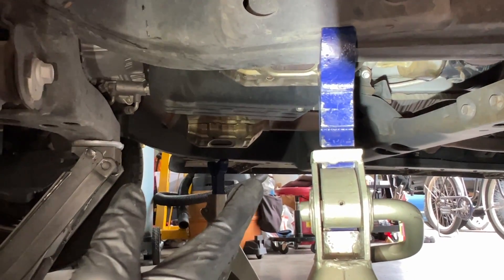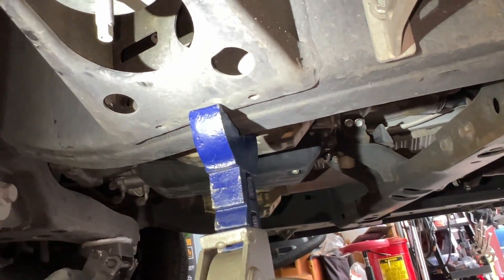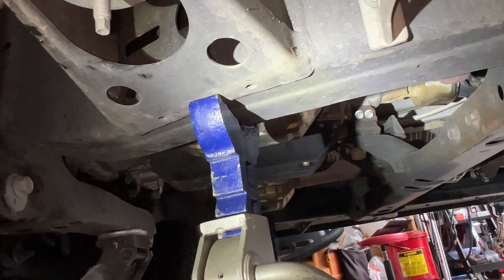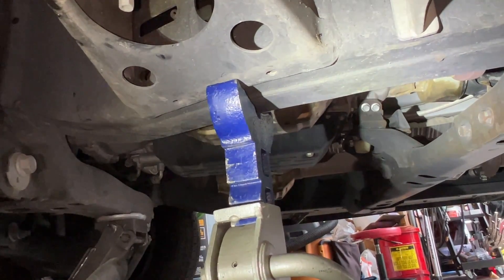Once the vehicle is lowered onto the jack stands, go to each one and make sure it looks solid on the frame. Then you can remove the hydraulic jack out of the way and safely work underneath the vehicle.